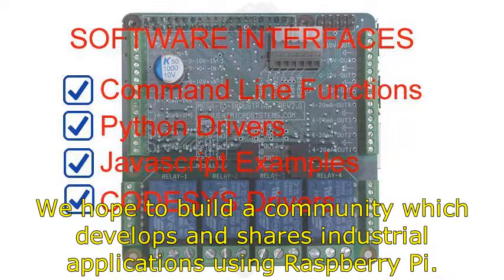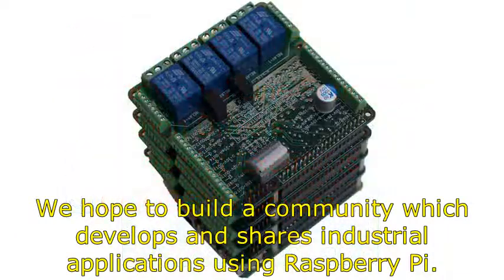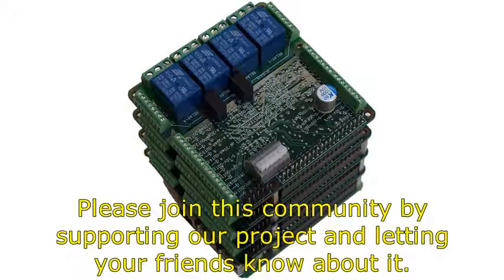We hope to build a community which develops and shares industrial applications using Raspberry Pi. Please join this community by supporting our project and letting your friends know about it.